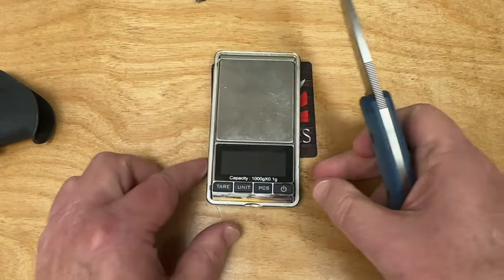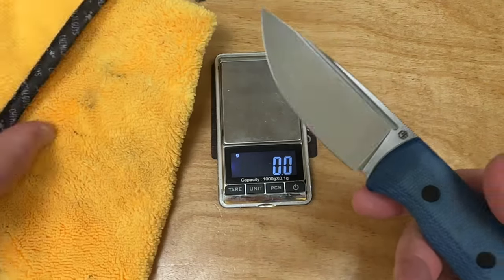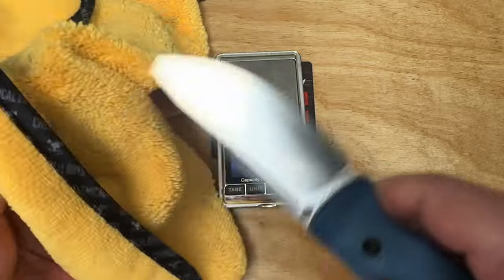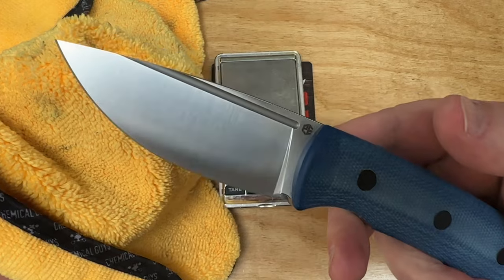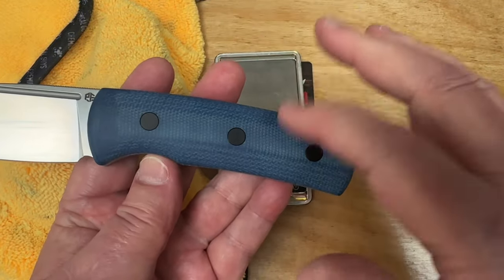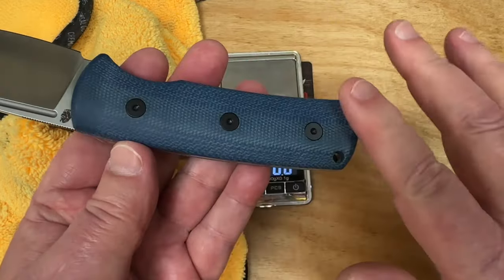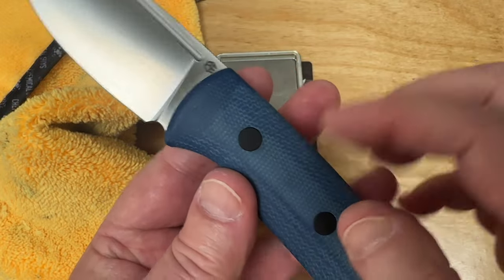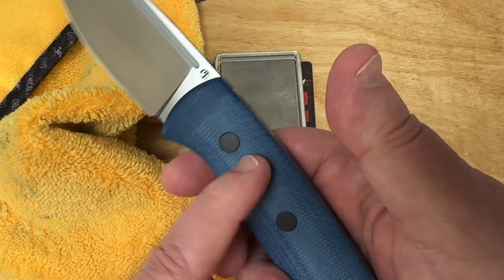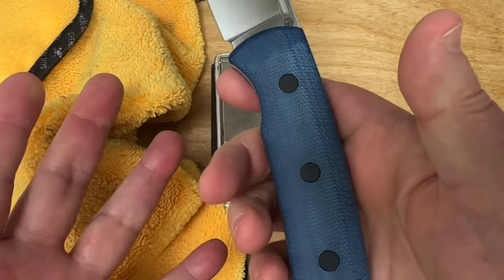How much does it weigh? It doesn't really matter — it's just a good-looking knife. Let me wipe it down with one of these microfiber cloths. It does look lovely when you wipe it down. If you want, you can take food-grade mineral oil from the pharmacy side, put it on here, let it soak in, and it'll give you a uniform finish all the way through. Otherwise, over time, the oils in your skin will permeate the micarta and darken it down.